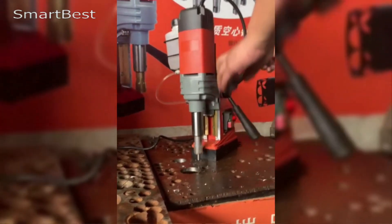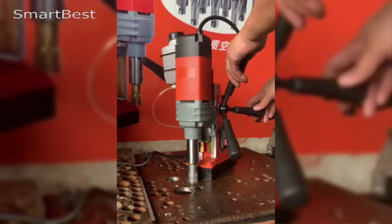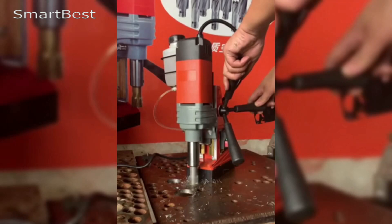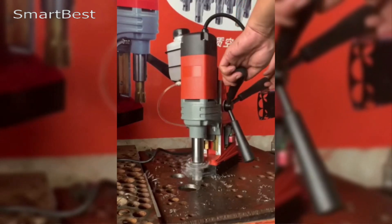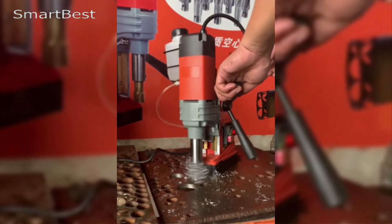At the core of the XMSJ Magnetic Drill Machine is its 1550W copper motor, which delivers ample power for drilling through tough materials like steel and iron. The high wattage ensures that the machine can handle even the most challenging tasks, making it suitable for both industrial applications and more demanding home improvement projects.